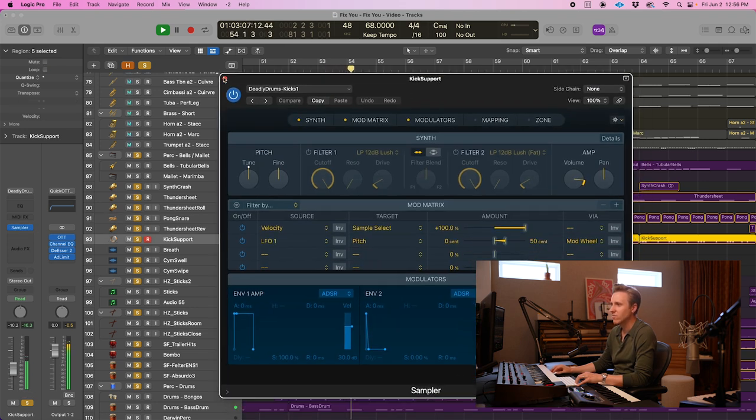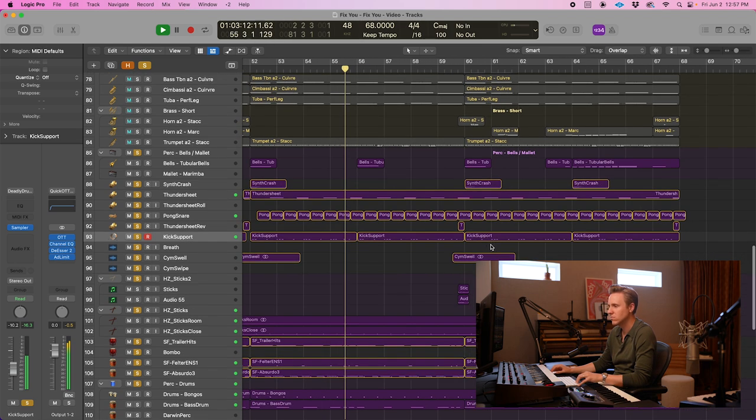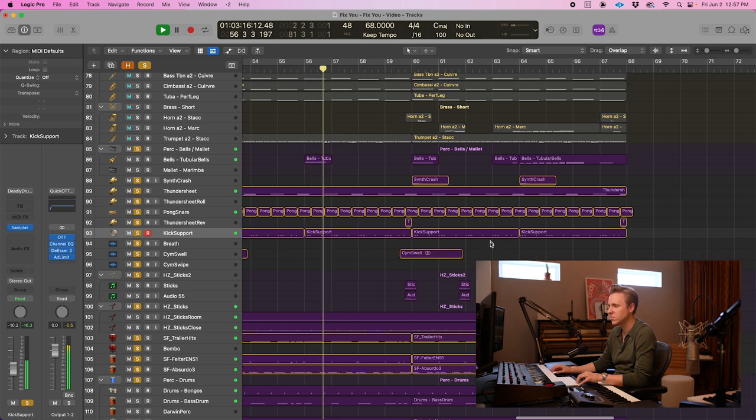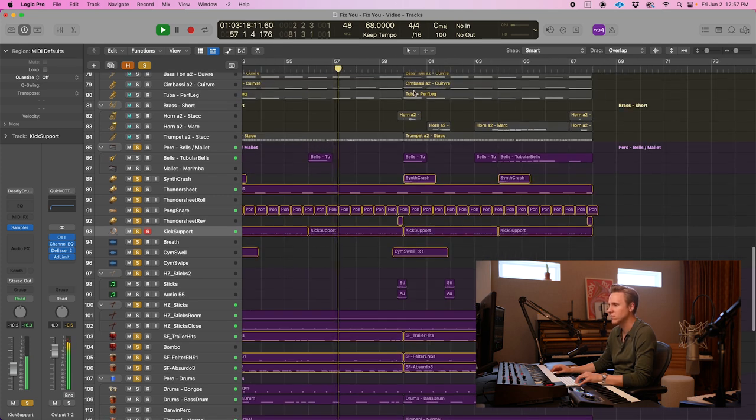There's sort of an 808 kick that's kind of supporting the bass. I really like when these sticks come in — it's from the Hans Zimmer Percussion Library from Spitfire, and you get these really fun stick patterns.